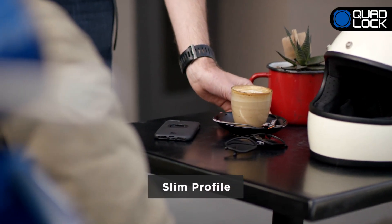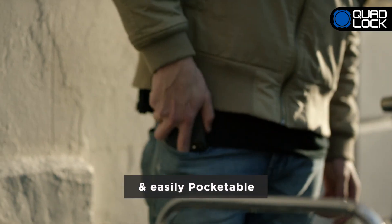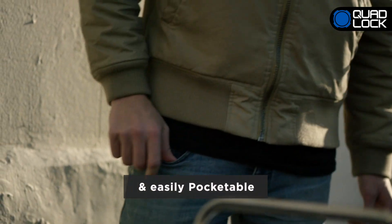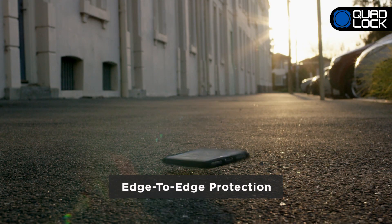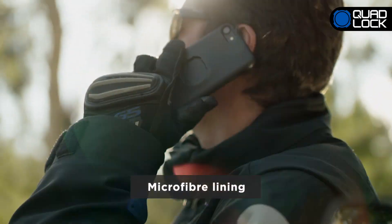Quad-Lock makes for a great everyday case. With its slim profile, it's easily pocketable. The Quad-Lock case will keep your smartphone safe thanks to its impact-resistant edge-to-edge protection and microfiber lining.